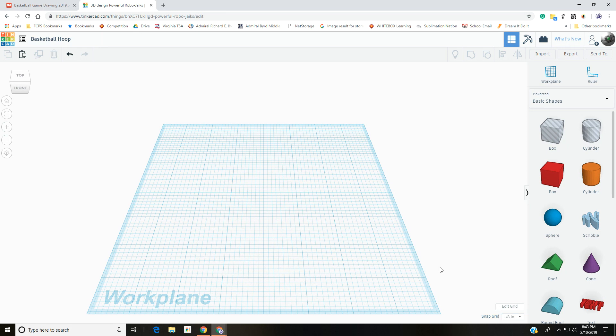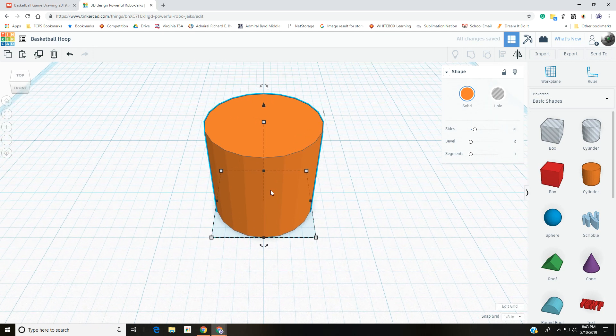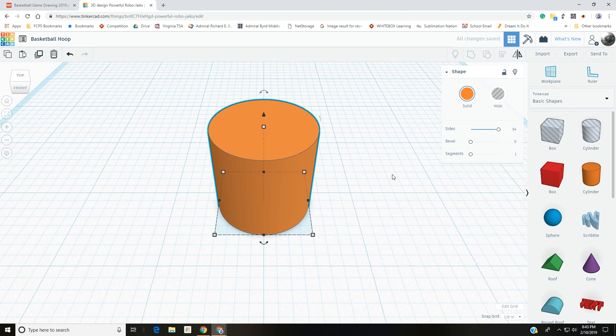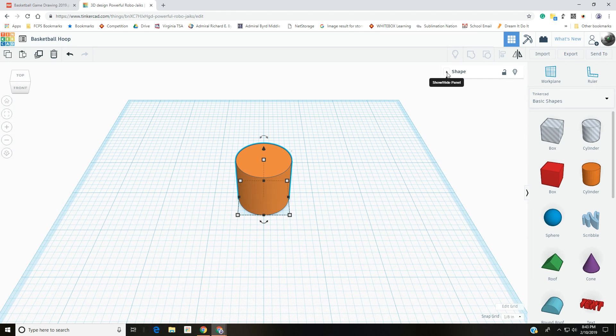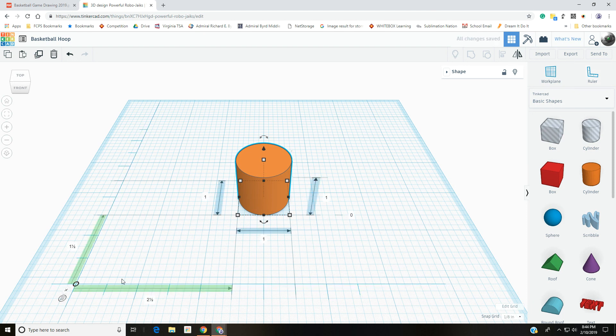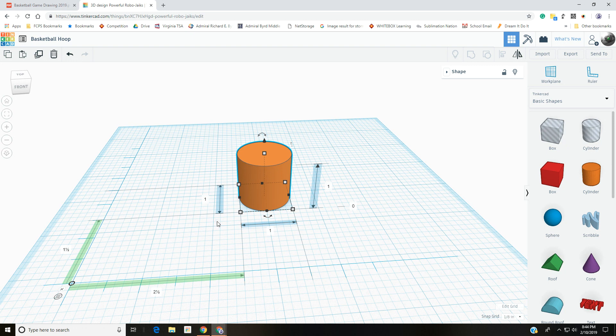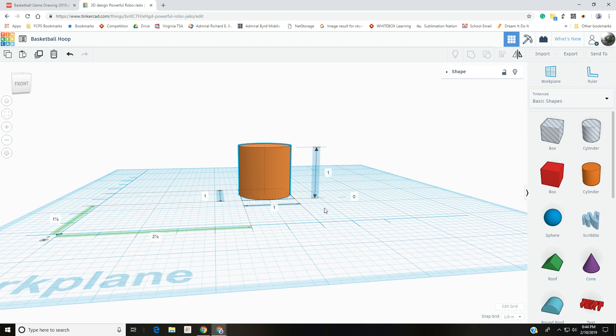The snap grid controls how things move when you use the arrow keys or drag — in this case it's an eighth of an inch. For the hoop we need two different shapes. First, pull out a cylinder, click and bring it on out, click again to drop it. Right now it has 20 sides; to make it look more round, drag the sides up as high as it'll go, which should be 64. Also add the ruler from the upper right corner — place it in the lower left so you can see your X, Y, and Z coordinates.